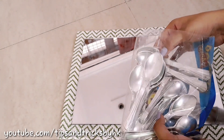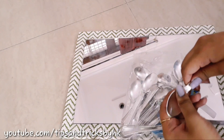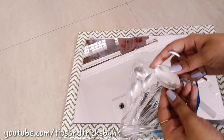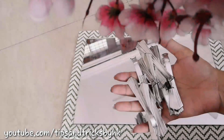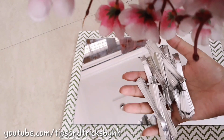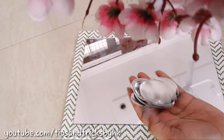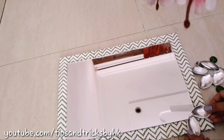Now I am going to use these plastic spoons to decorate my mirror. Break each spoon into two parts — you will need approximately 10 spoons. I am going to use the other part of the spoon in my next DIY designer mirror video, and in this video I will be using this part.